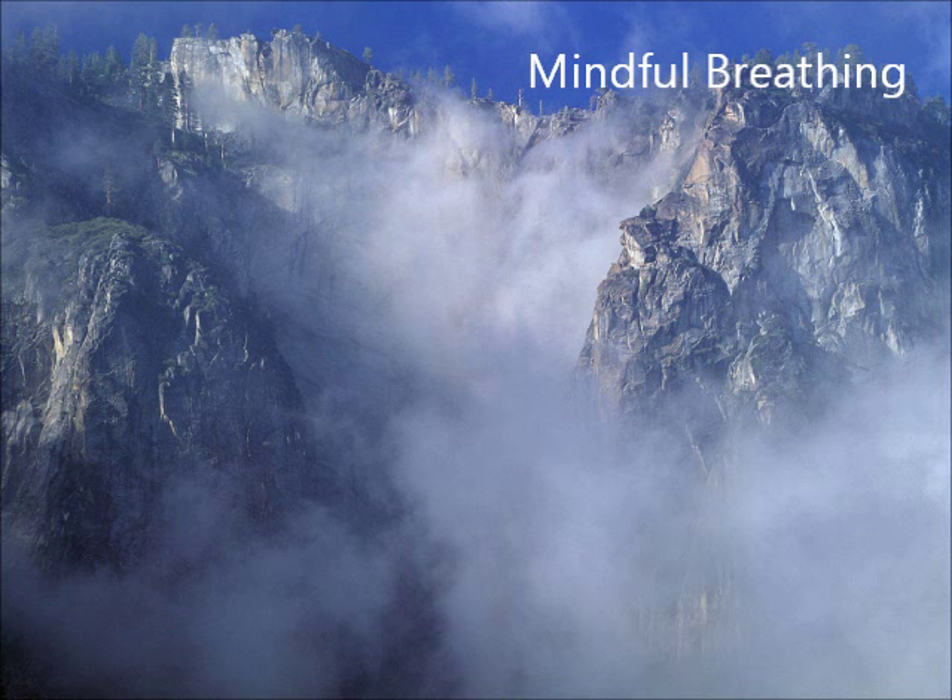Your only job right now is to hear whatever you're hearing. You might even notice silence when I'm not speaking. You're simply noticing sound, not really thinking about what you're hearing, just tuning into the sounds around you, spending a few moments hearing stuff — not making any judgments or getting carried away with thoughts about what you're hearing, just hearing stuff.